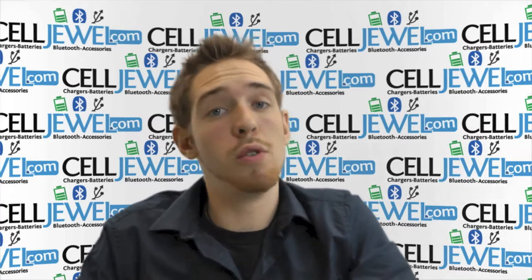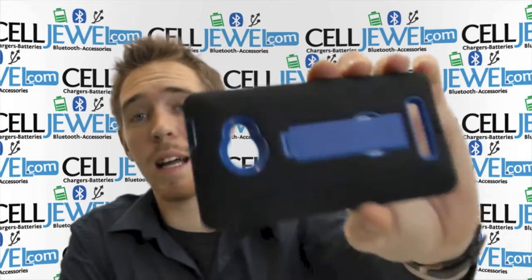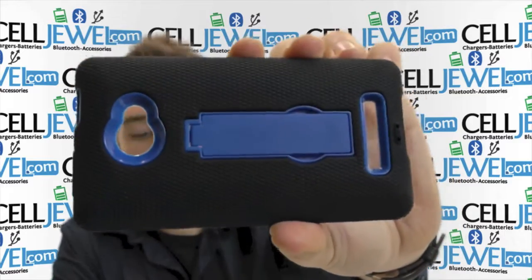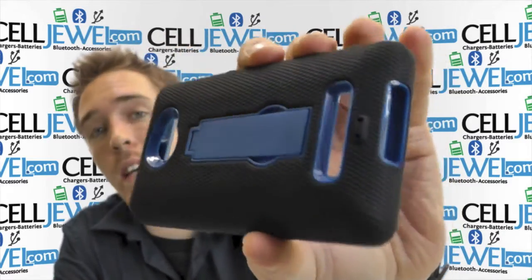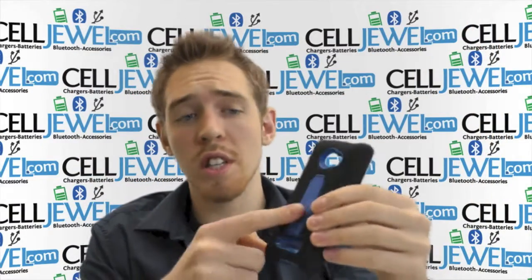Hello Online Shopper, my name is Andrew. I'm with celljewel.com and today I'm going to be telling you about the black and blue hybrid case for the HTC Windows Phone 8X. This is an amazing little case, and I'm just going to tell you a couple of the cool features. So let's get started.